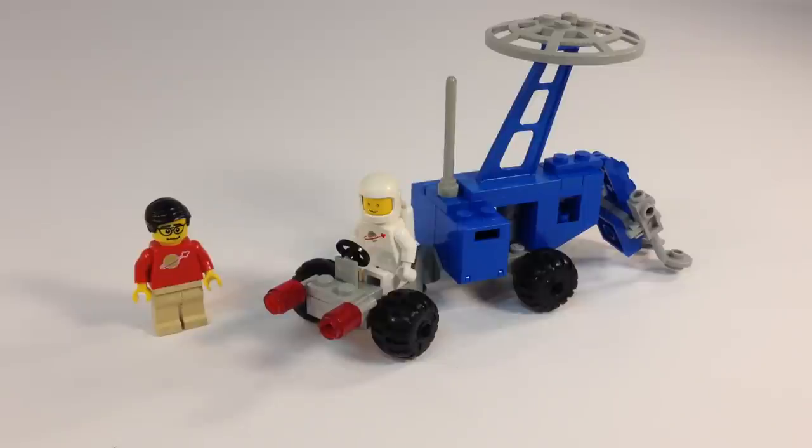Hey, it's BrickZar! It's time to look at another vintage LEGO set, as we love to do here on this channel. Today we're looking at another classic space set. This one is from 1983. It's set 6844, the Seismologic Vehicle, or Seismobile.